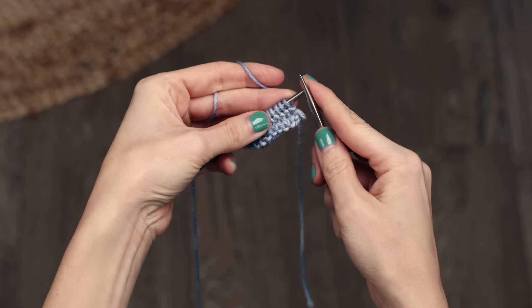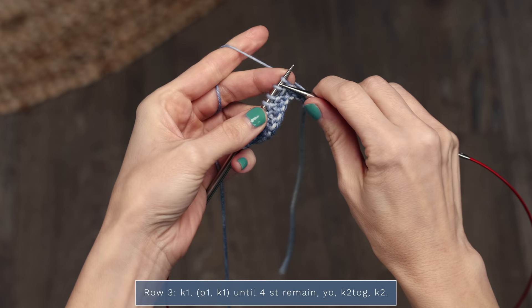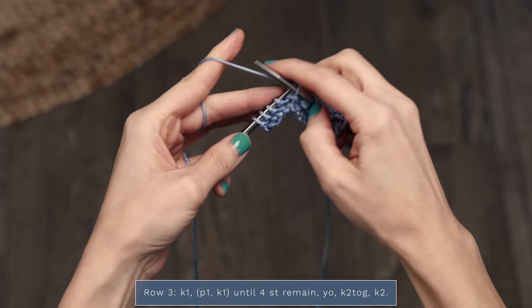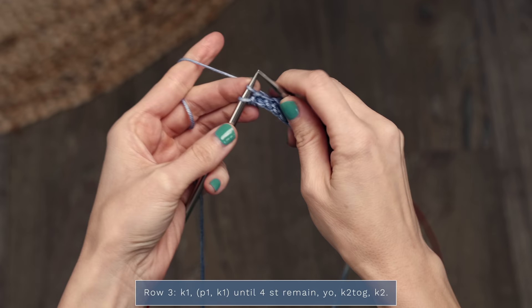Now we can go ahead and start on row three. For row three, you're going to start with a knit one, and then work purl one, knit one across until you have four stitches left. When you have four stitches left, you're going to yarn over, knit two together, and then knit two.